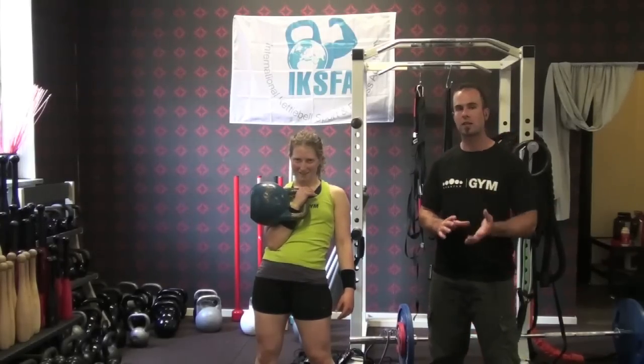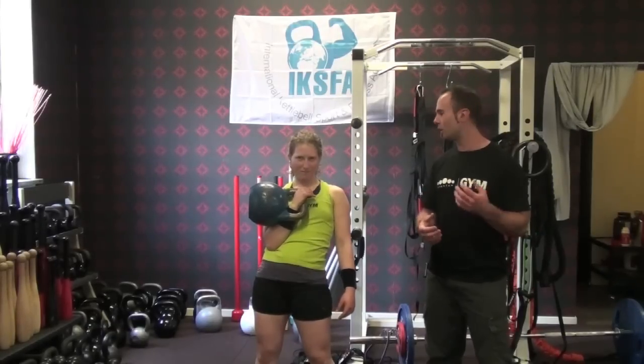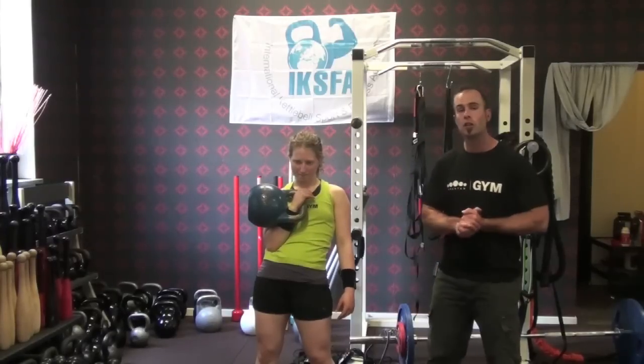There you have it — three fantastic tips for improving your clean and making it more efficient, which is very important if you're going to do ten minutes of long cycle or something like that. You can check out more at kettlebells.nu.